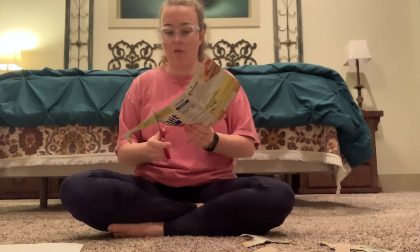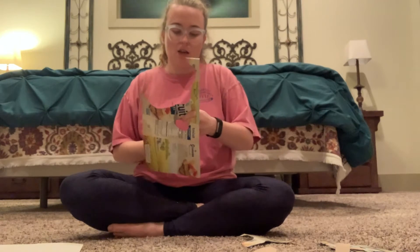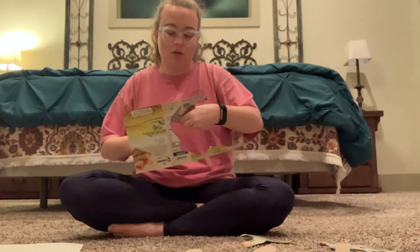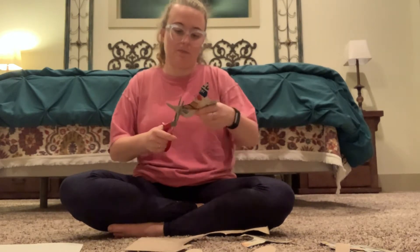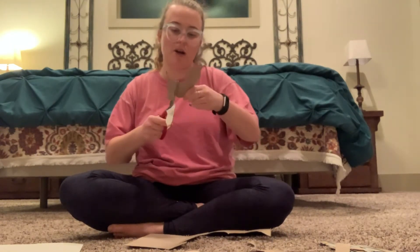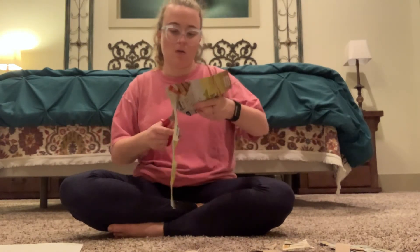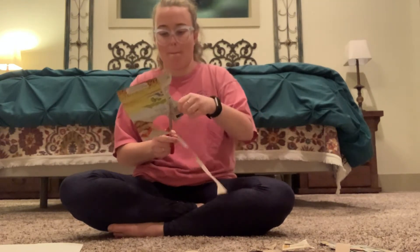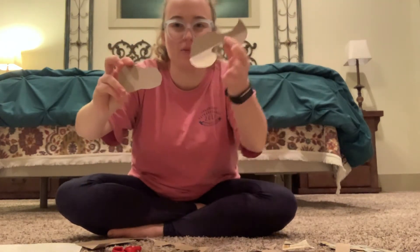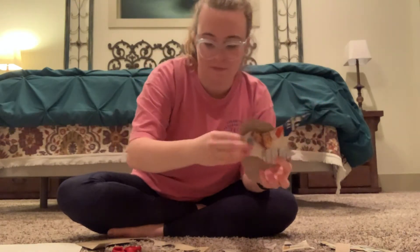This box is easy to cut with scissors. If you're using a delivery box, it might be trickier since those tend to be thicker and may need stronger scissors. I'm going fully abstract — abstract means the picture doesn't represent anything specific; the point is its shape, lines, and color. Here you can see my organic shapes — they're kind of wiggly and different.